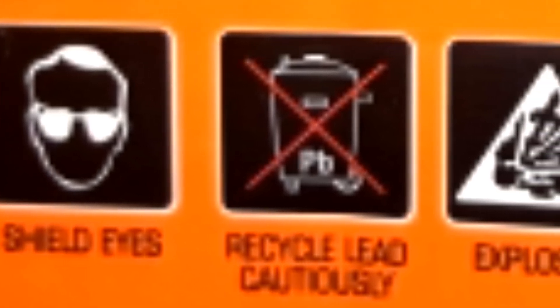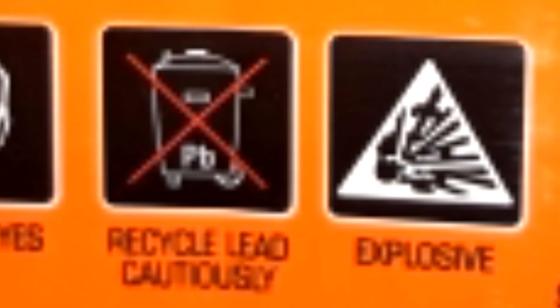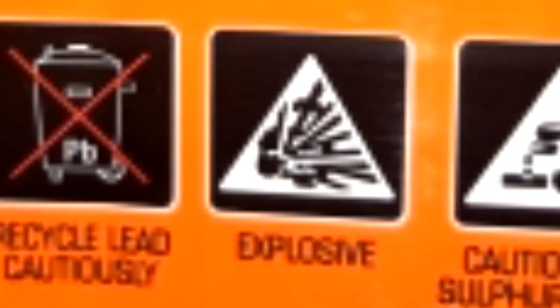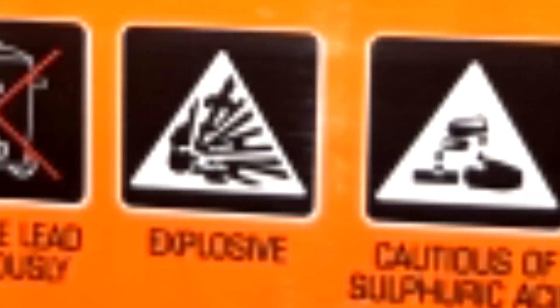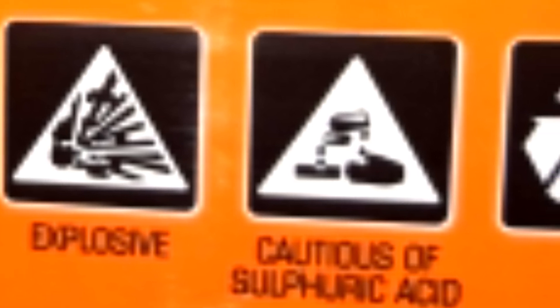With the battery loose connection, you can also use the battery. You can also use the sulfuric acid. You can use the other side.